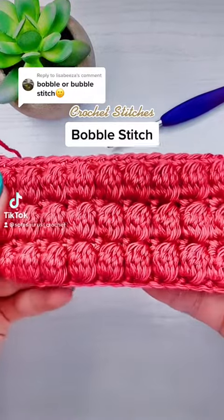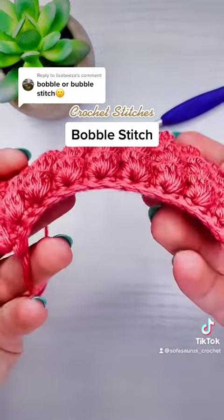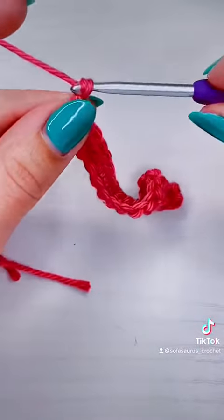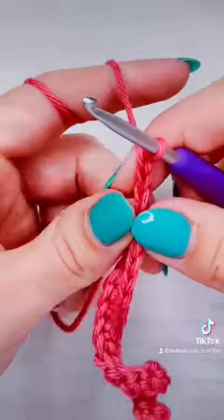This is how you crochet the bobble stitch, or the bubble stitch. The first row is worked in single crochet, so we're going to start with the second row. We're going to chain two for our turning chain.